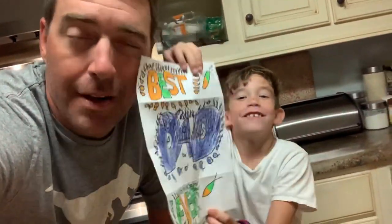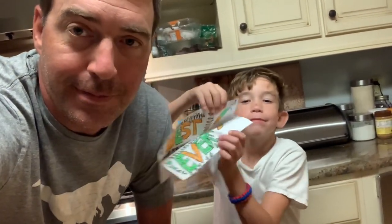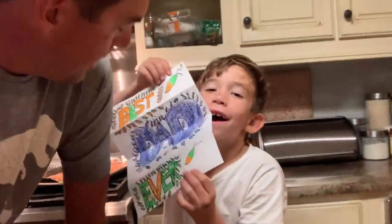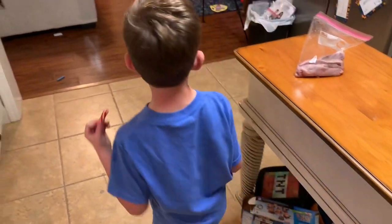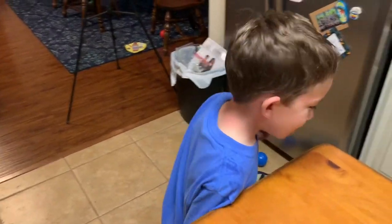Thank you guys for watching, always remember catch a mess. Oh wow, that's cool — thank you for drawing that for me bud, I love it. It says 'best dad ever.' If y'all were wondering who the best dad ever has been in all of history, well Silas has it right there — I'm the winner! Thank you guys for watching. Dad, why do you like sour spicy? Because I like a little spicy. You like sour, don't you?